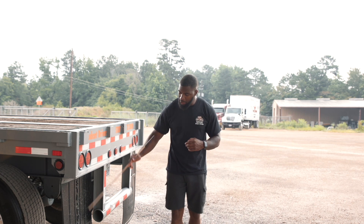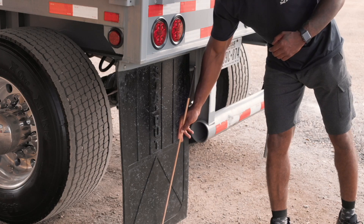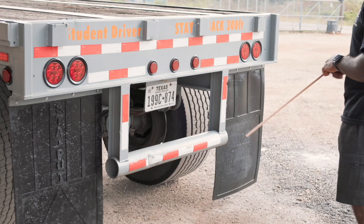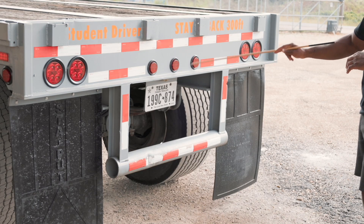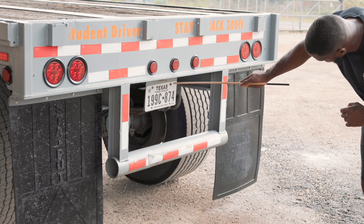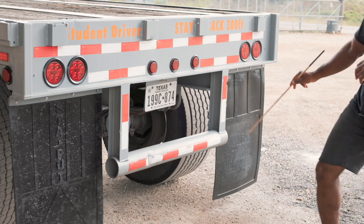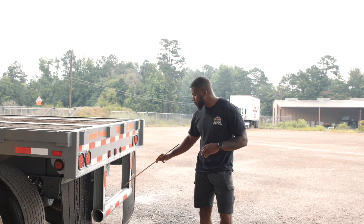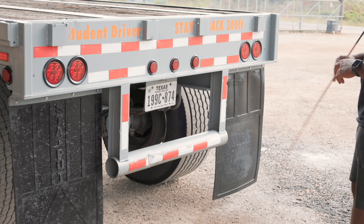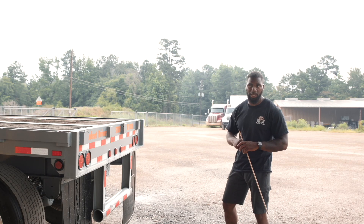My mud flap is securely mounted, not cut or torn. All nuts and bolts are present and tight, and it is within eight inches of the ground. Then I have my rear marker lights on my trailer. They are securely mounted, not cracked or broken. They are red in color and functional. My license plate light is securely mounted, not cracked or broken, nuts and bolts are present and tight. It is white in color and functional. My trailer bumper is securely mounted, not cracked or broken, and free from any broken welds. My DOT reflective tape on the back of my trailer is securely mounted, not cut or torn. It is red and white in color, visible, and it covers at least 100% of the back of my trailer.